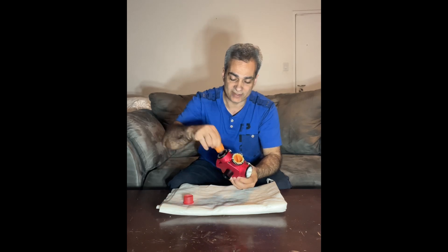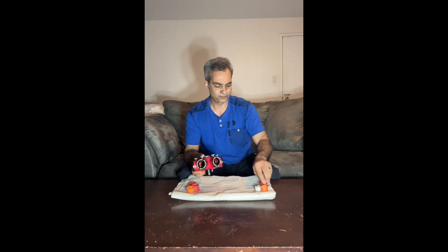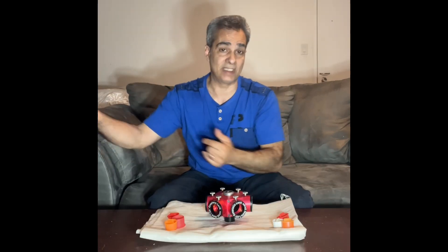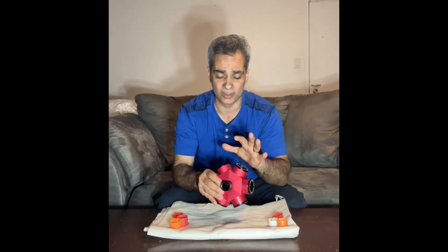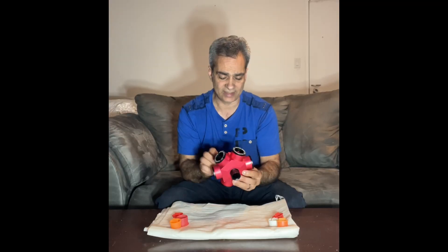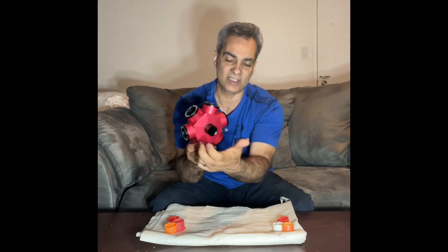You get six 1.25-inch eyepiece slots. If you watch my show, I have a table in my backyard — I put an eyepiece in, tell you what I see, focus, then go to my table to get another eyepiece. What's nice about this is you can just put six eyepieces in here, go from very low power to a little bit higher, up to high power or extreme high power — whatever you want. You just load it up on your telescope and click through to the next power, then the next, then the next. So you don't have to move at all.